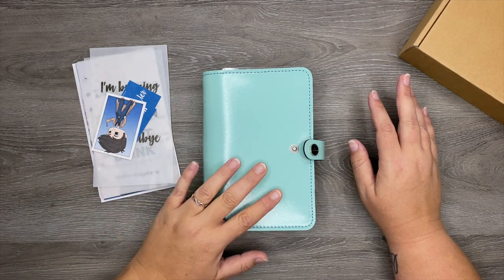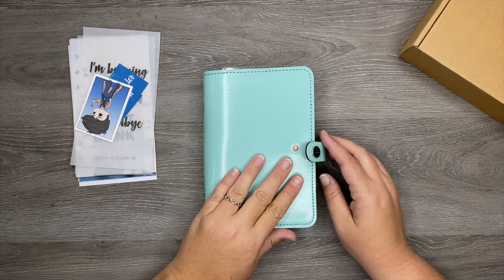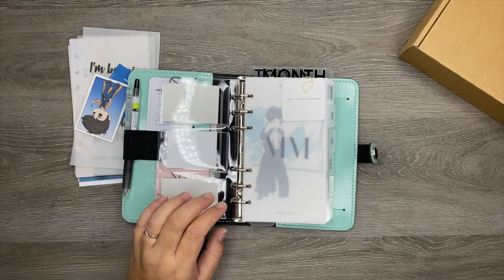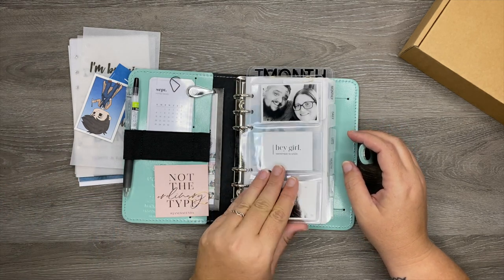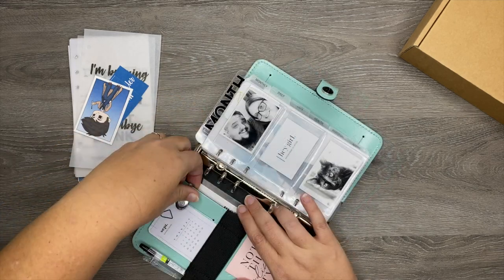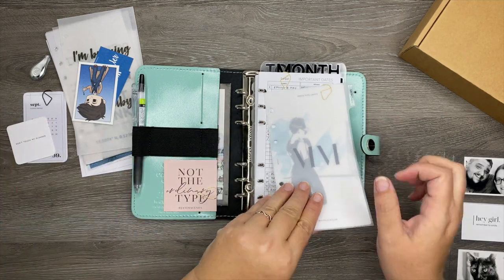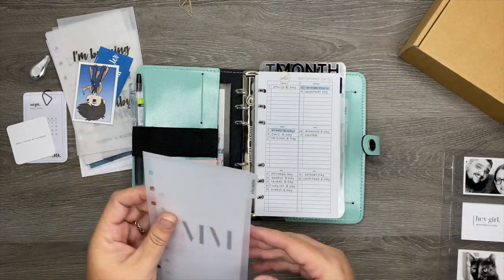Hey everybody, welcome back to my channel. Today I'm going to be setting up a new planner and changing the theme up. My current planner is the Filofax original patent in the color duck egg, set up with a Breakfast at Tiffany's theme. I'm going to take out things I want to keep, leave some things in this planner, and keep my 'don't touch my planner' card and dividers.